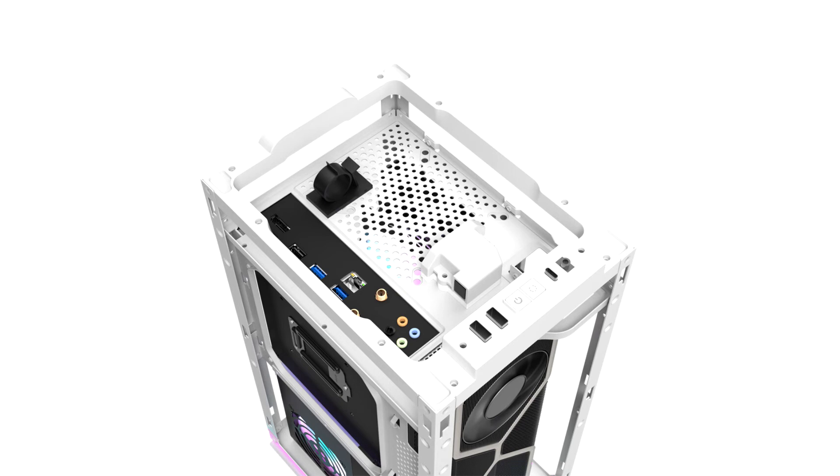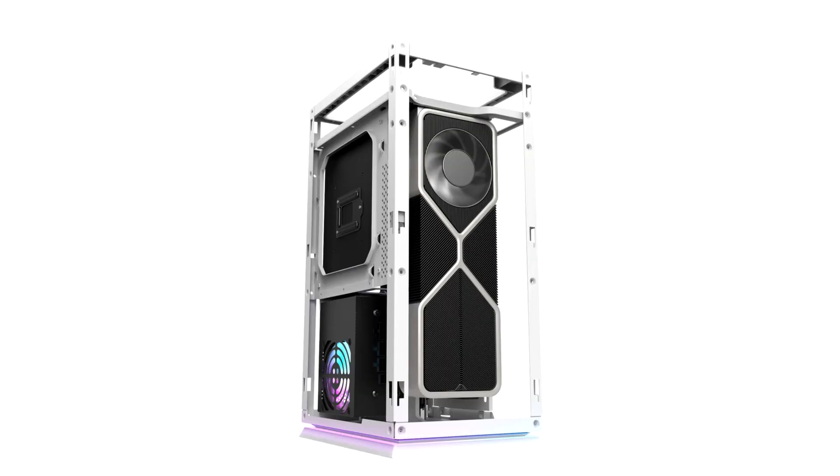Secondly, all sides include mesh panels with magnetic dust filters, providing unbelievable airflow to support your components. The DLH21 supports 240mm water cooling, which pushes the performance of the case even higher.